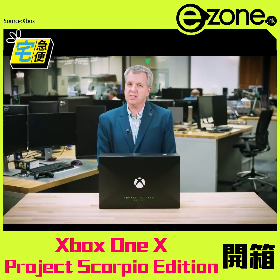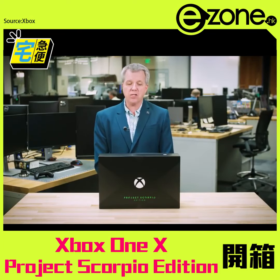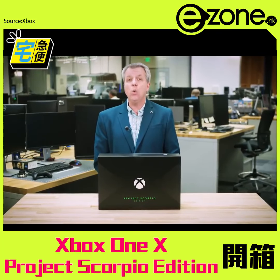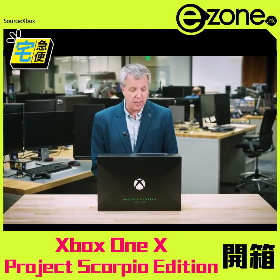Hi, it's Larry here from Xbox Live's Major Nelson. I'm really excited to share this with you. This is the Xbox One X Project Scorpio Edition that we are announcing today and will be available for pre-order today as well.